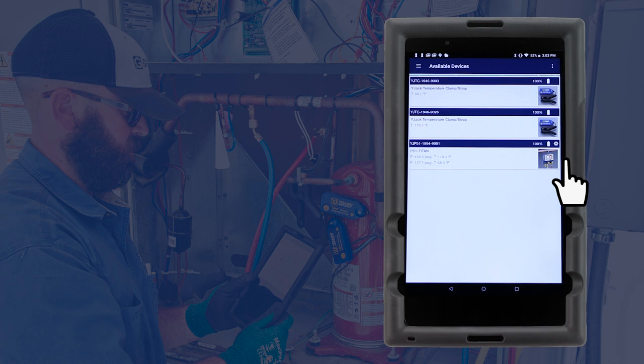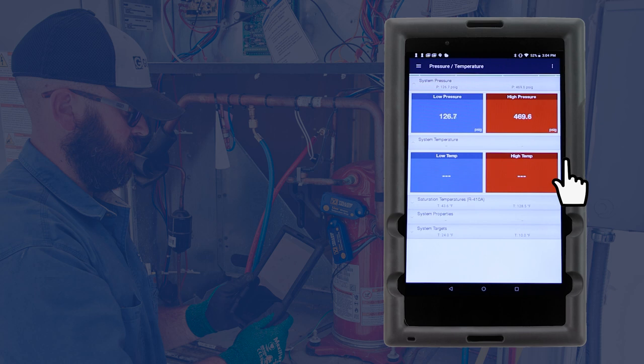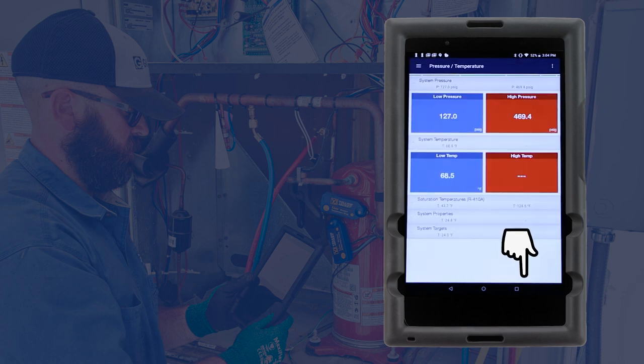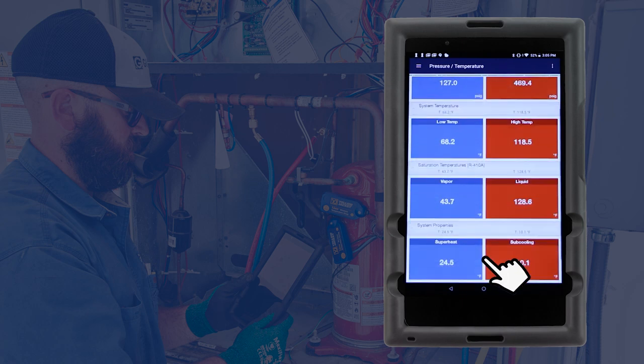To start a pressure temperature session, tap the three-line icon in the top left corner of the screen and select Pressure Temperature. The low side and high side readings can be assigned by clicking on the dashed lines and selecting the appropriate device. Just like the P51-870, the Y-Jack View app displays the low side and high side pressures, temperatures, saturation temperatures, superheat, and subcooling, and also allows for target superheat and subcooling to be entered.